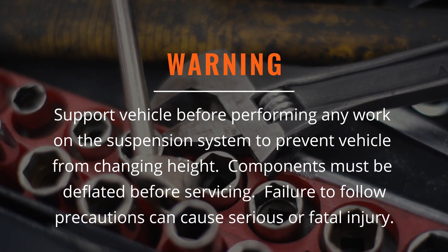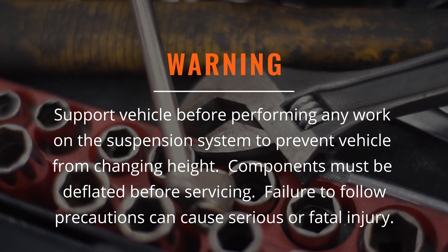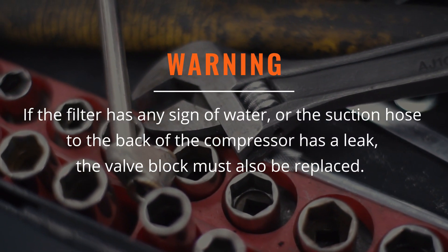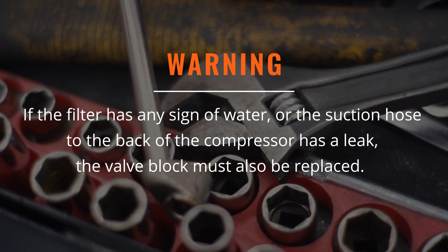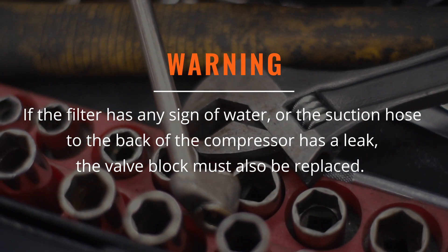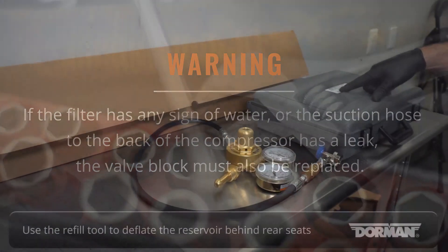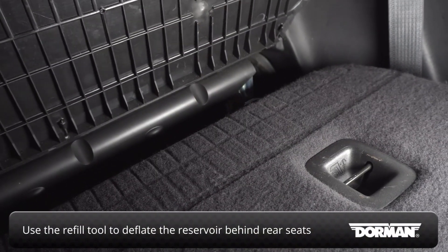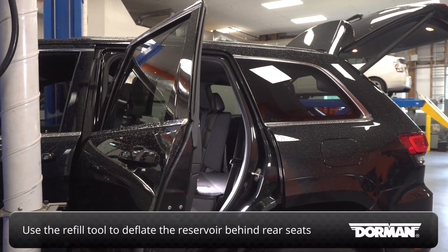Failure to follow these precautions can cause possible serious or fatal injury. If the filter has any sign of water, or the suction hose to the back of the compressor has a leak, the valve block must also be replaced. Use the air suspension refill tool to deflate the air suspension system at the reservoir, located below the cargo floor behind the rear seats.